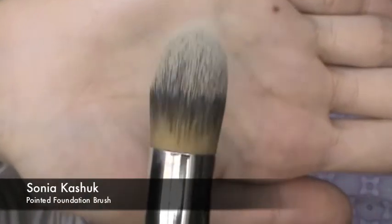I'm using the Sonia Kashuk Pointed Foundation Brush just to blend it all in. I really love this brush for this specific reason because it blends it into my skin so well that it almost looks airbrushed, or like I'm not even wearing concealer at all.